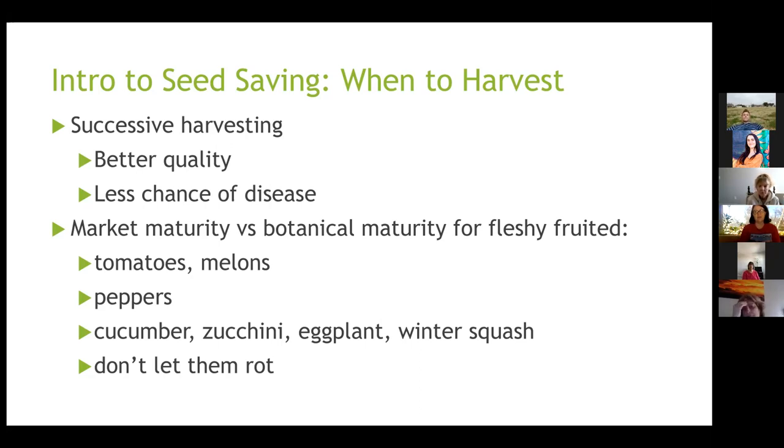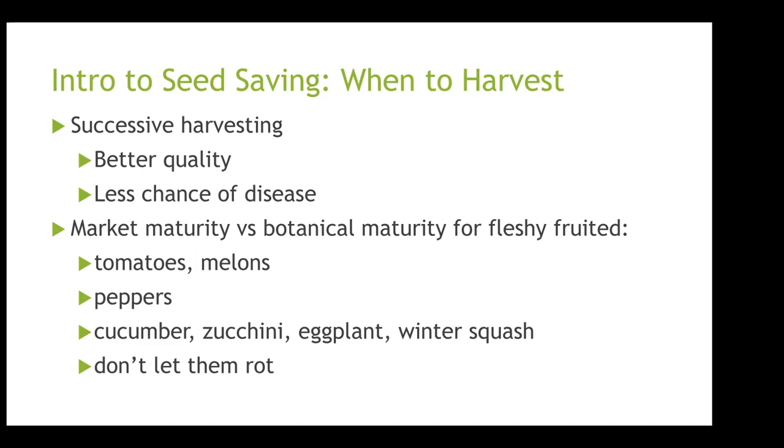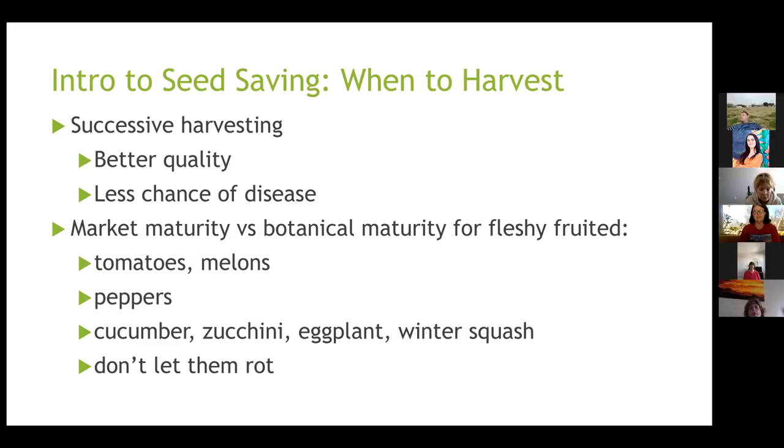Big concept: market maturity versus botanical maturity. When you eat a tomato, the point at which it's ripe is the same as botanical maturity — its seeds are ripe, can be dried, planted, and germinated. Melons too. For peppers like Pueblo chilies, you have to wait till the pepper gets fully ripe — you wait till it gets red rather than picking it green. Cucumbers, zucchini, eggplant, and winter squash are very immature botanically when you eat them, so you have to let them sit on the vine. They will change color and get bigger. All these details about seed maturity can be found in the resources listed.